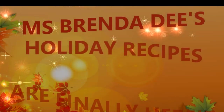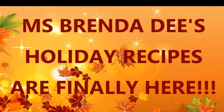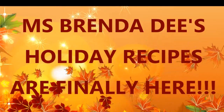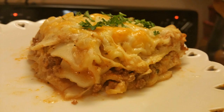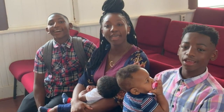Hello everyone! Yes, it's about that time. The holidays are approaching and I have some new dishes to share with you all, so stay tuned for my new holiday recipes. We are at home cooking with Miss Brenda D, so welcome from Miss Brenda D and our family.